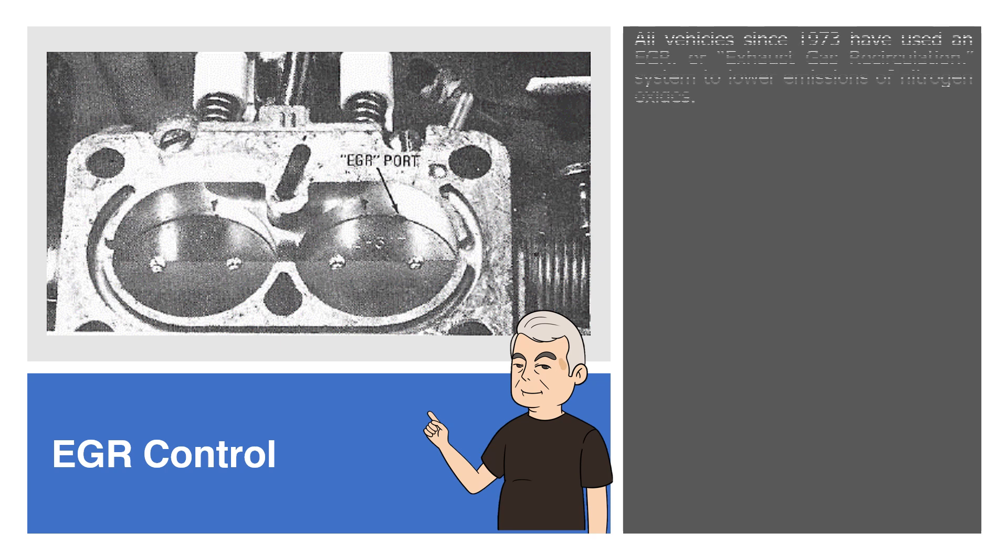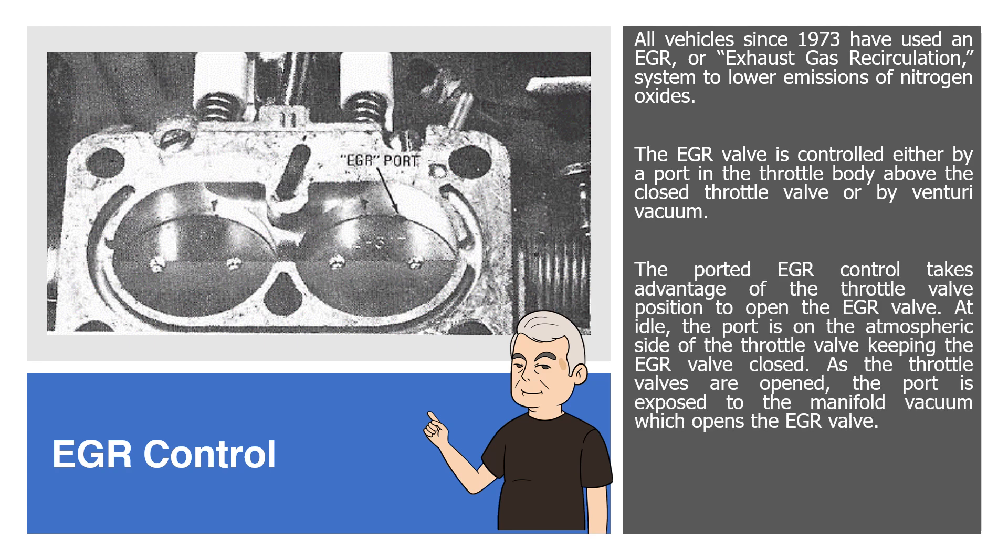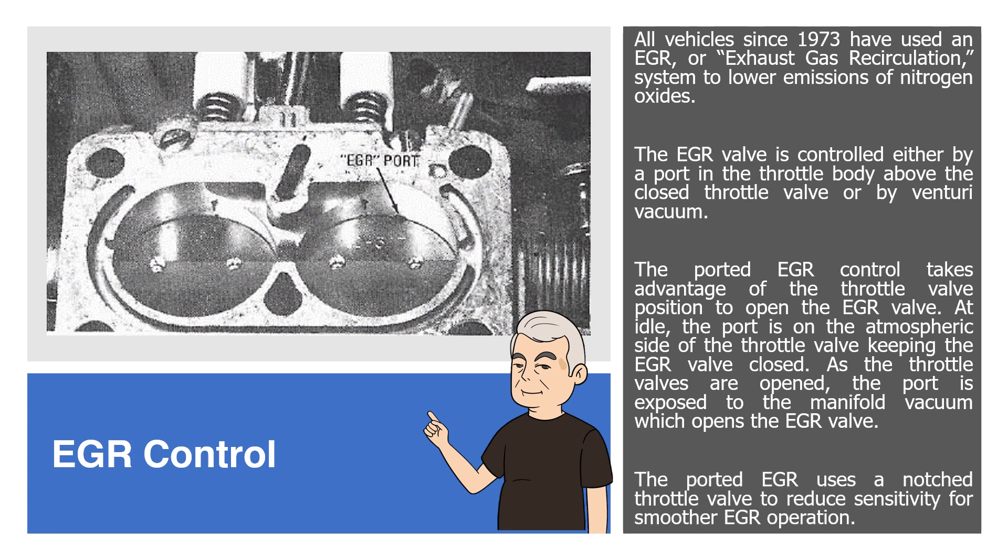EGR Control. All vehicles since 1973 have used an EGR, or exhaust gas recirculation, system to lower emissions of nitrogen oxides. The EGR valve is controlled either by a port in the throttle body above the closed throttle valve or by Venturi vacuum. The ported EGR control takes advantage of the throttle valve position to open the EGR valve. At idle, the port is on the atmospheric side of the throttle valve keeping the EGR valve closed. As the throttle valves are opened, the port is exposed to manifold vacuum which opens the EGR valve. The ported EGR uses a notched throttle valve to reduce sensitivity for smoother EGR operation.